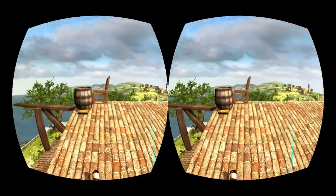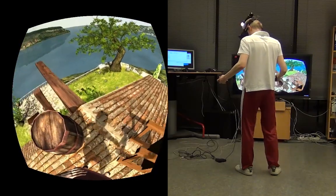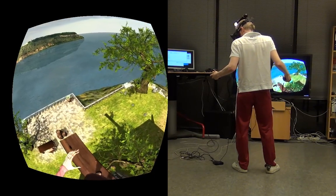Let's go up here and push these objects around a bit. Here goes the chair and kick this barrel. And there you can see how Kinect kind of failed with the leg tracking.